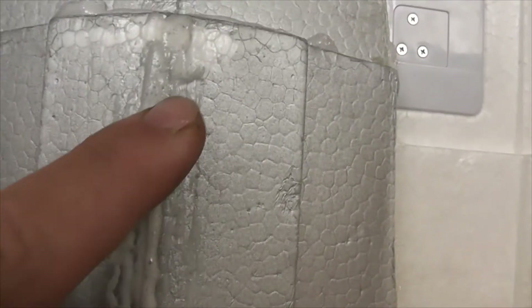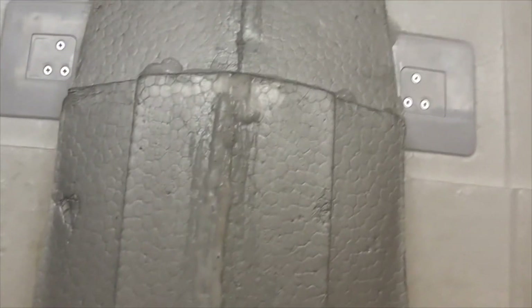It's similar to Great Stuff, something you might use around windows or a new door. I ran a bead of it all the way up the length of the seam and got every underwater edge with a coating of it, effectively sealing the joints from any additional water ingress.